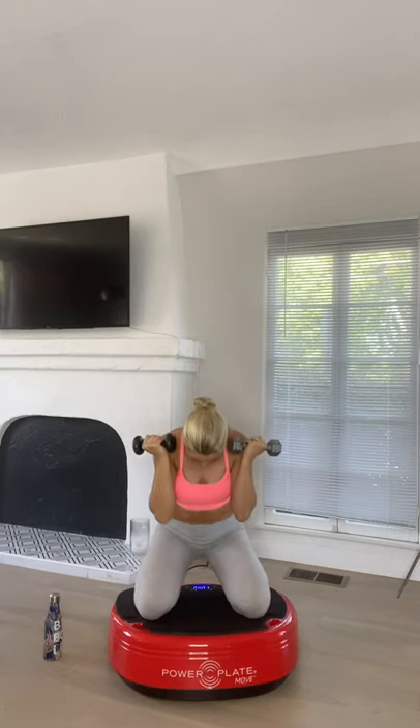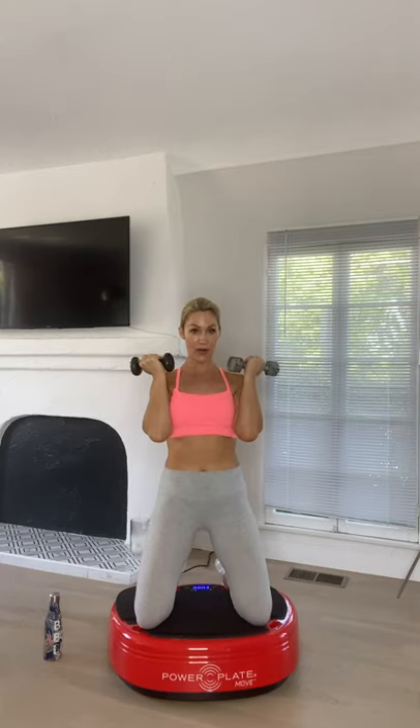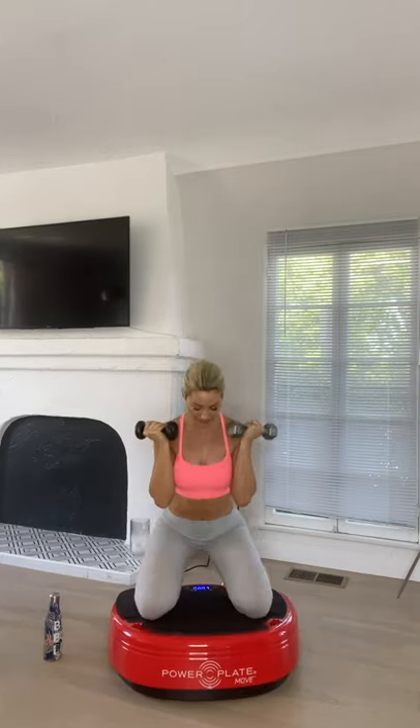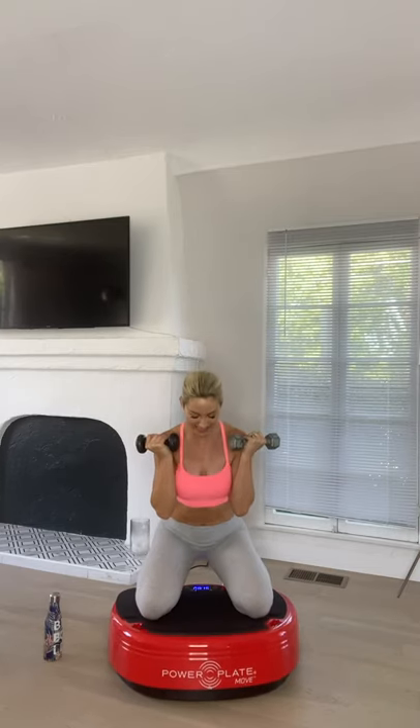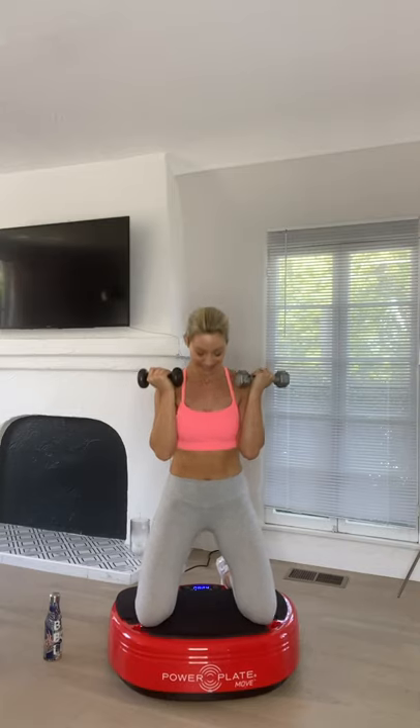Get into the kneeling hip thrusters. Put your butt down, dumbbells at shoulder height — squeeze the hips forward. Lower and squeeze, lower and squeeze. Pretend you're squeezing a pound note between your butt cheeks at the top of the movement — in other words, no relaxation in the glutes at the top, fully switched on and engaged. Keep going.